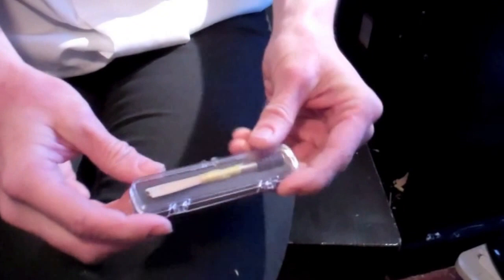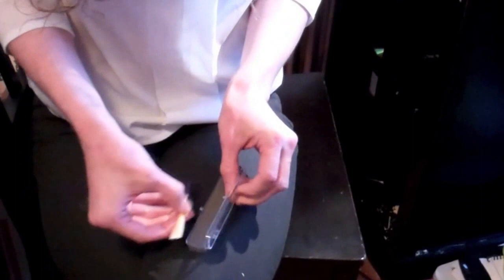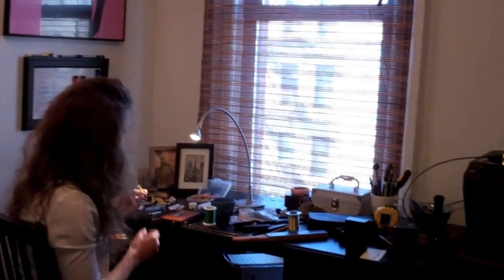That's great because baroque reeds are a little bit longer than modern reeds. I put the reed in there — baroque or modern — and they'll stay safe. Then I put those in one of those priority boxes with bubble wrap and they're good to go.